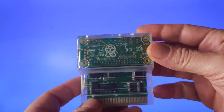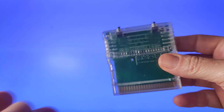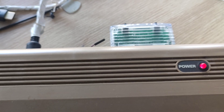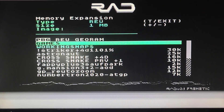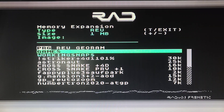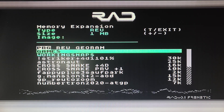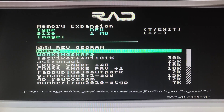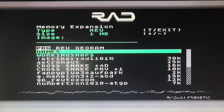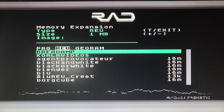We've got the RAD REU ready-made and about to put it in the Commodore. Switch it on. So we'll go across to the RU card first and get an idea of what it does.